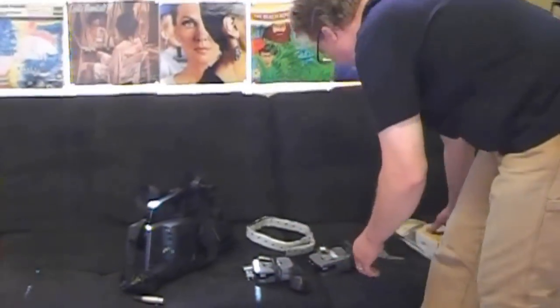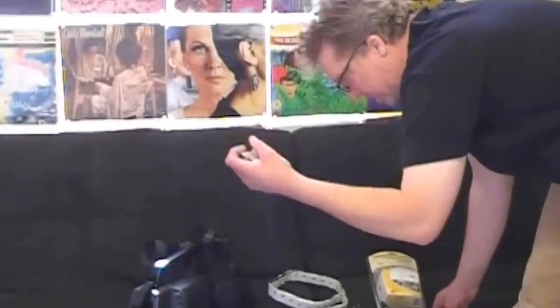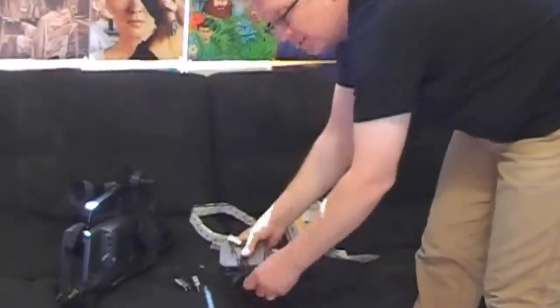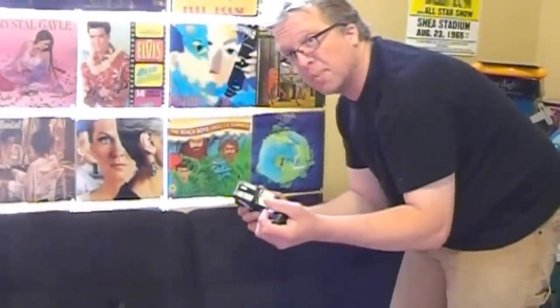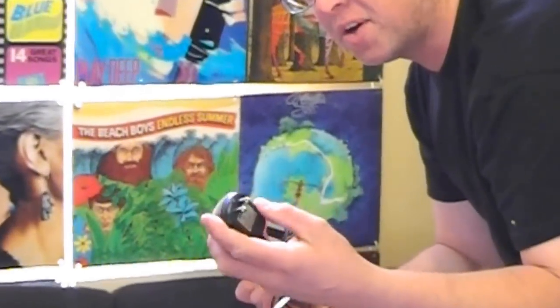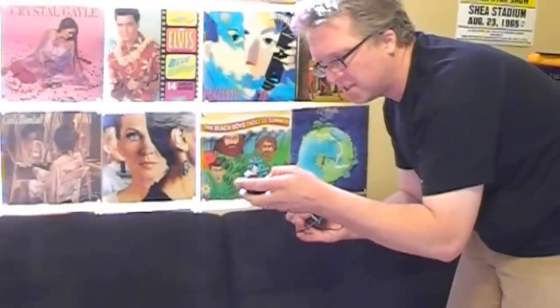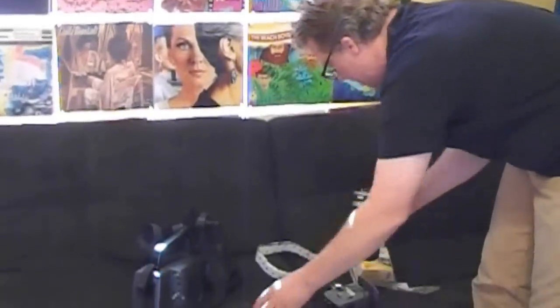We've got our cables, a couple of 9-volt batteries, a little battery clip, and some Velcro. What we're going to do is make these so you don't have to plug them into the wall, since this is an AC-DC converter. What you want to do is look to see the right volts — this one says it outputs 9 volts, so that's why we're switching over to 9-volt batteries.